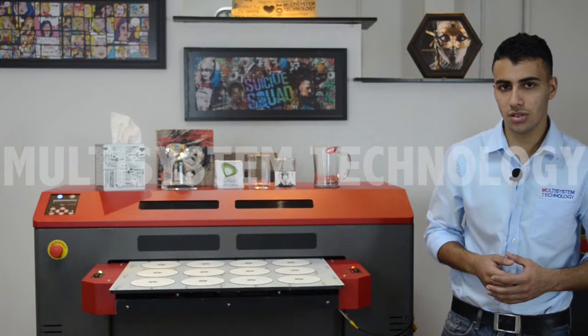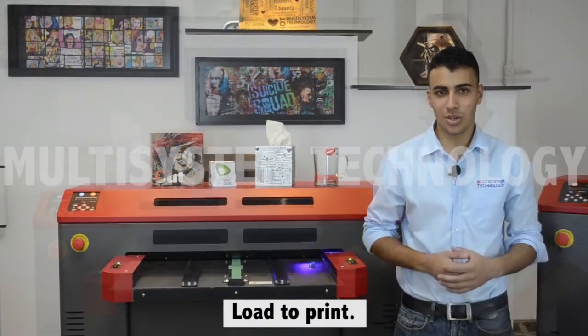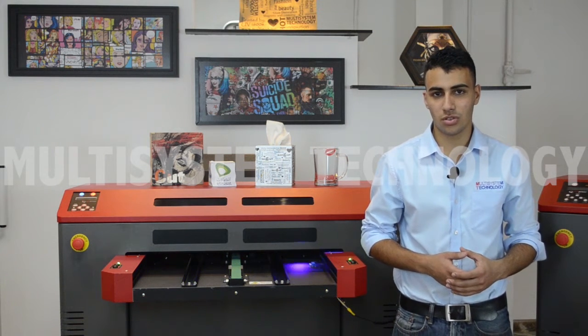After placing the CDs onto the table, you load the table into the printer. While printing, let me show you the bigger version of the IO V600S.